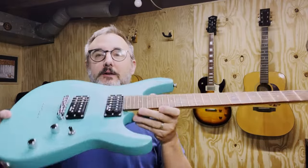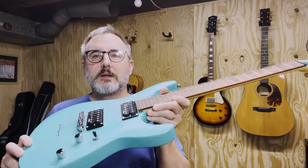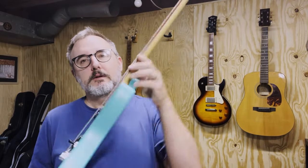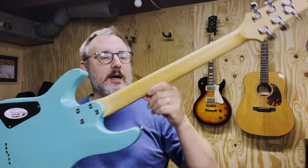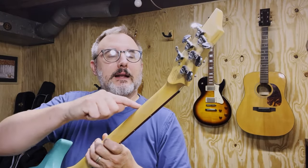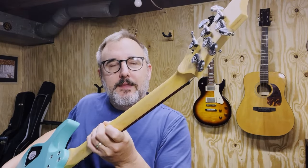Let's see what else we've got here. Neat contours on the body — see how those contours are kind of cool looking there? And then on the back, you've got a contoured heel so that you can get up into the higher frets. It doesn't have a neck plate on it — we'll talk about that in a little bit. Maple neck, looks like a rosewood, maybe an Indian laurel fretboard. I'll post complete specs in the description. It's got an angled headstock on it, a nice scarf joint, and a neat little volute or heel there — sort of reinforcement on that angled neck.